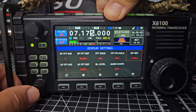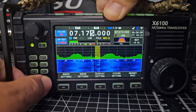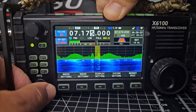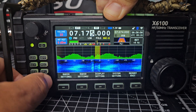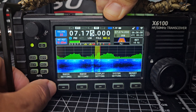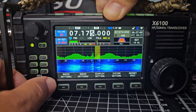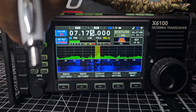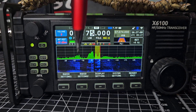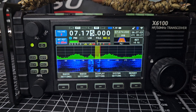Waterfall REF — let's just turn it anyway. It's like RF gain but for the waterfall. Set that where you like it. I like a nice dark blue scope, so I turn the volume right down and set it about there.